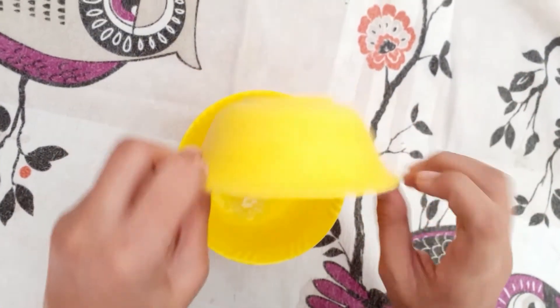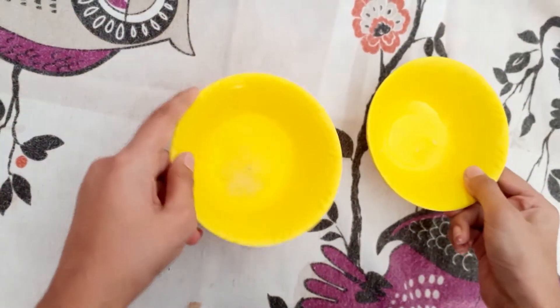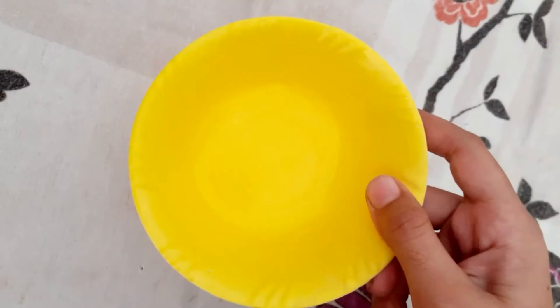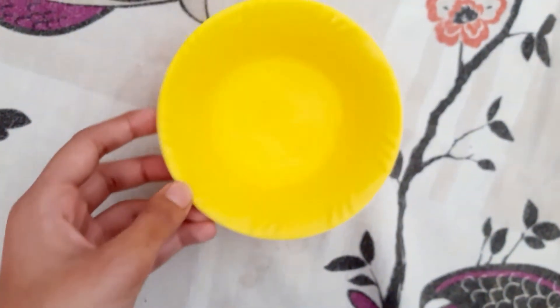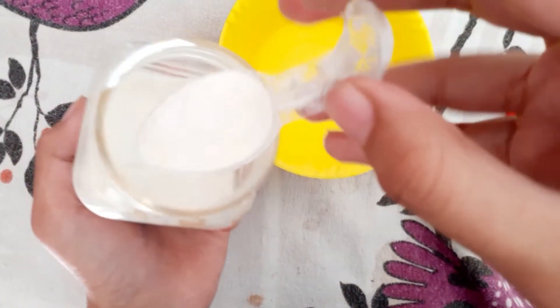First, take the thick sugar and melt it into the rice water. It will take 20 minutes to melt. Once it's melted, it will look like this. Then take the rice flour and add one tablespoon to it.